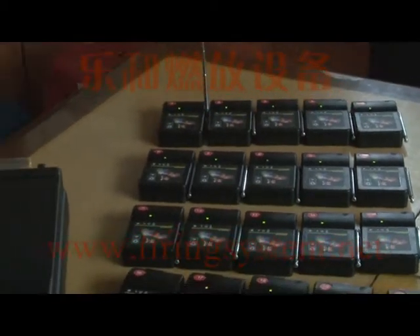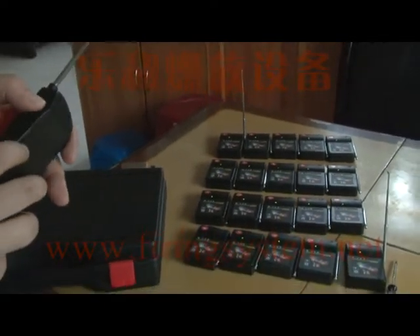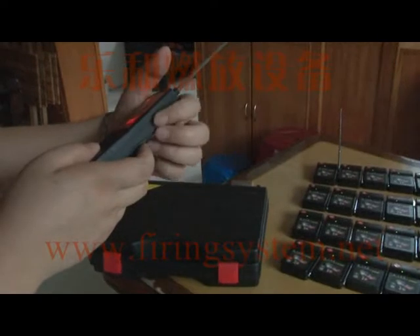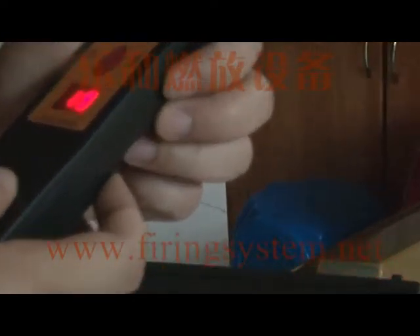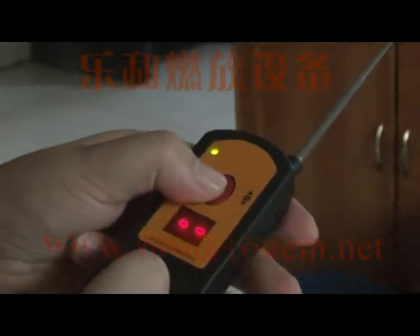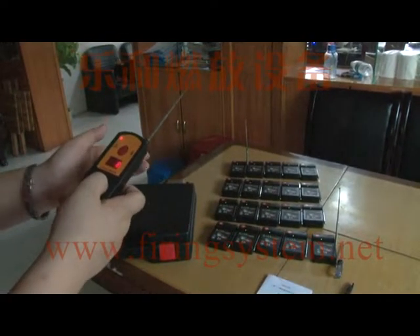Now we show you how to fire all twenty receivers together. Move the wheel switch to the correct position, then press the fire button. Now all the receivers will fire together.